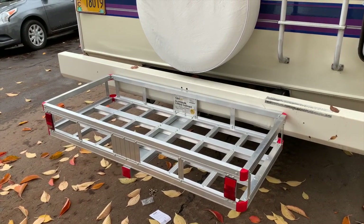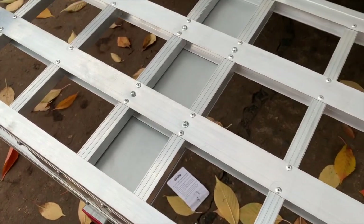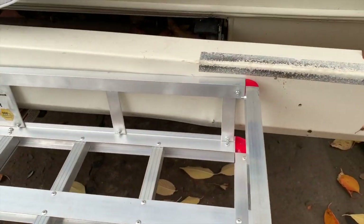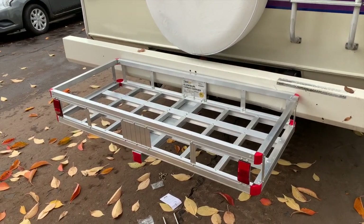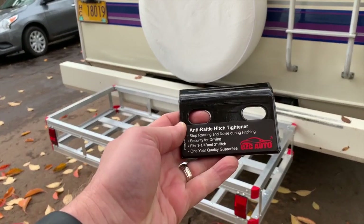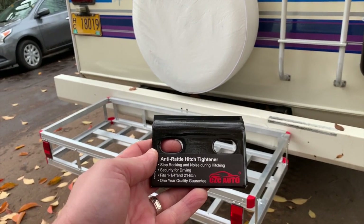So I have this rack on the back of my RV, but you can see here it definitely rattles as I drive. So what I'm going to do is add this anti-rattle hitch tightener and see how it goes.